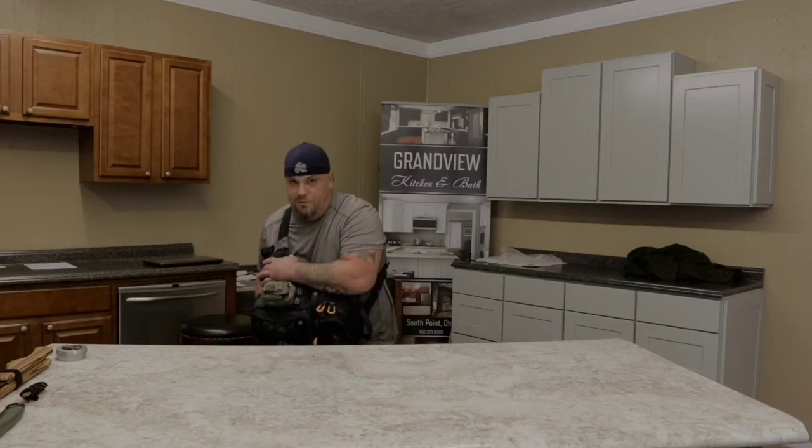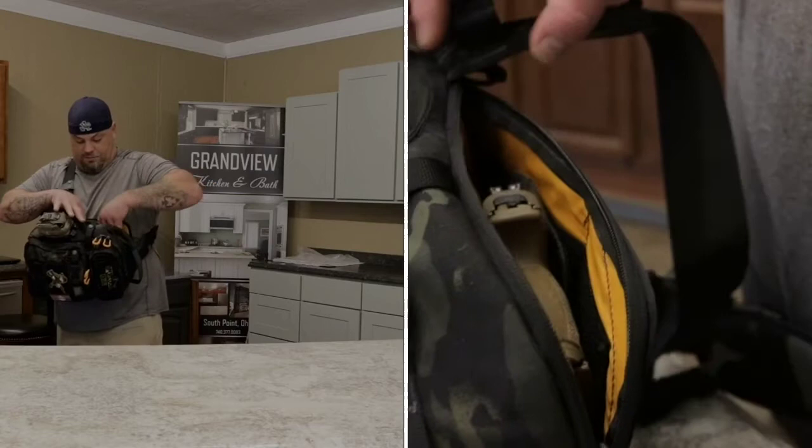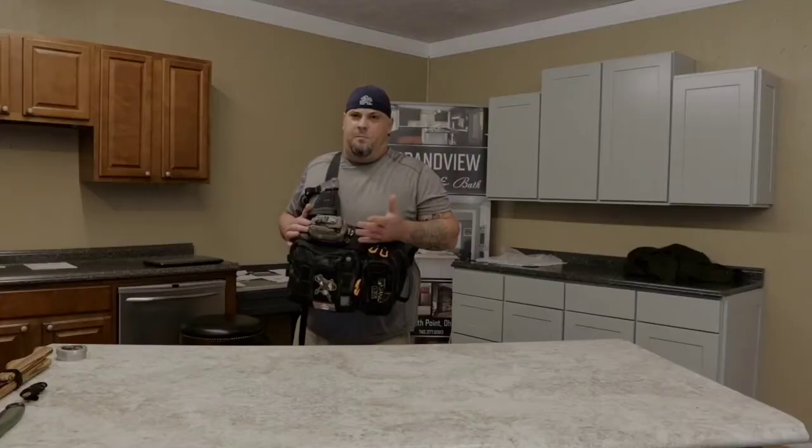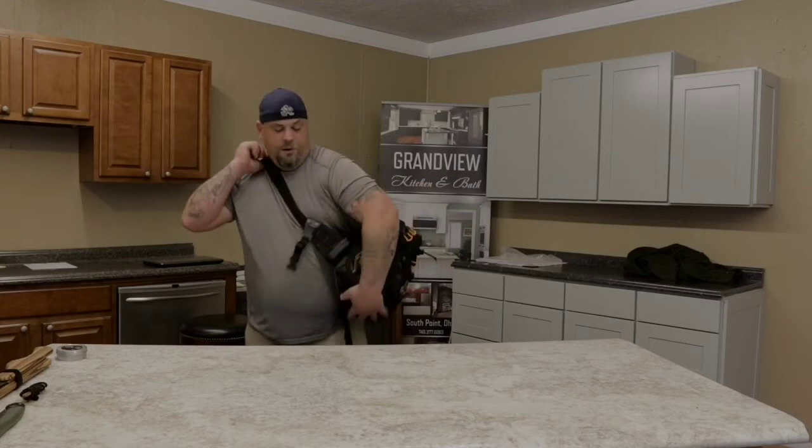It's got a concealed carry pocket that holds pretty much any standard-size pistol and an extra magazine. You can buy the holster - I think it's about 11 bucks - and it velcros right in there when you order the pack.